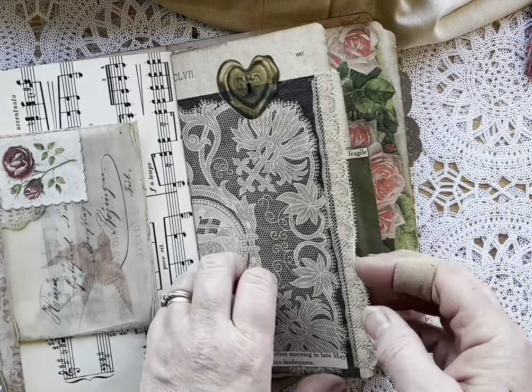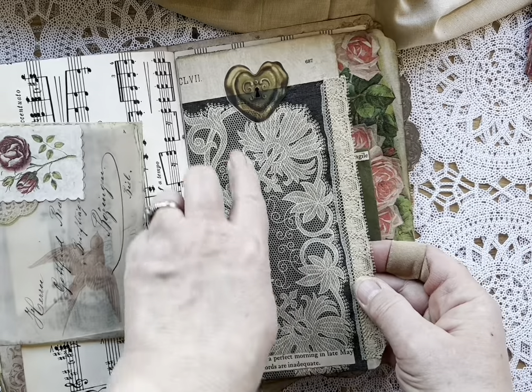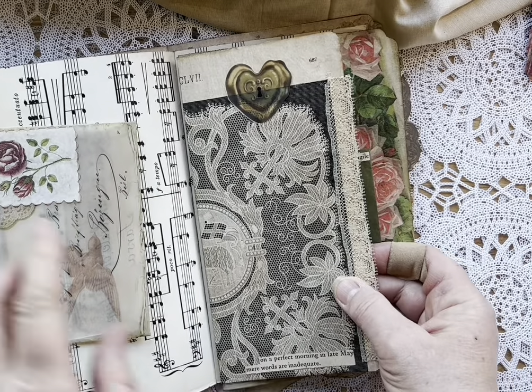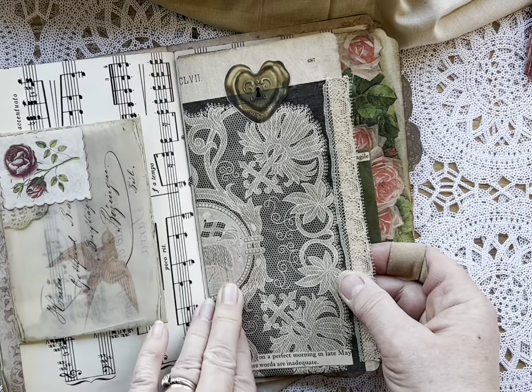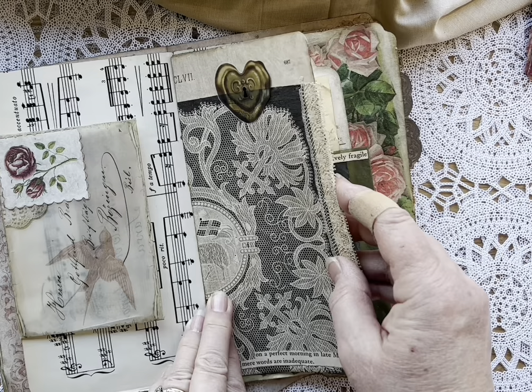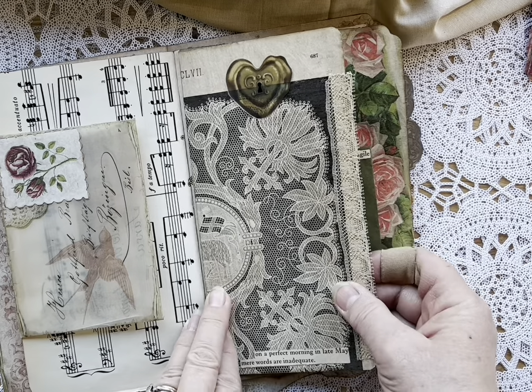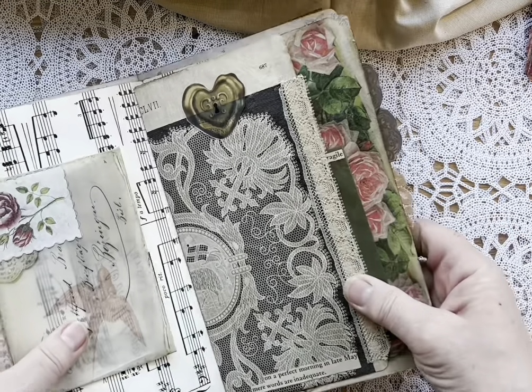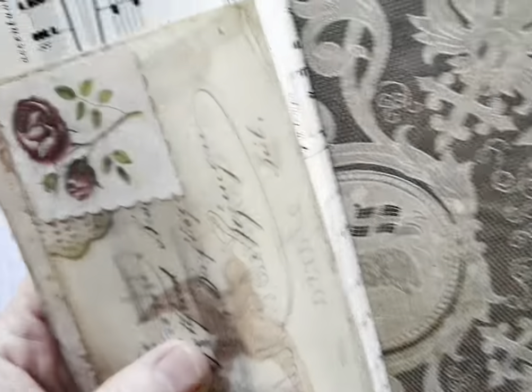Paper Cameo. This is from some old embroidery books — Michelle and I collected a ton of them and we've been using them in a lot of our work, but we have to treat the pages first, so we haven't done that for a while. 'On a perfect morning in late May, mere words are inadequate' is the line on this one.